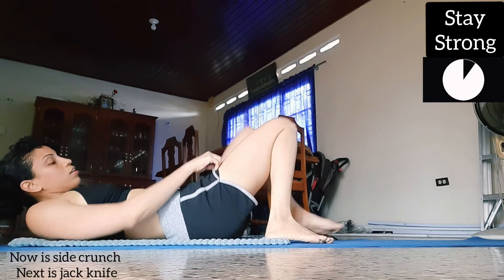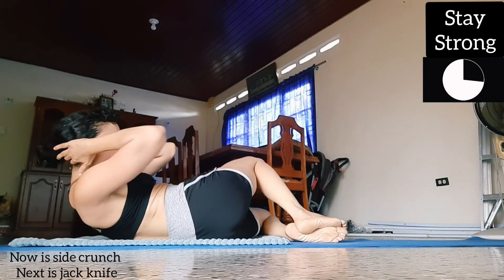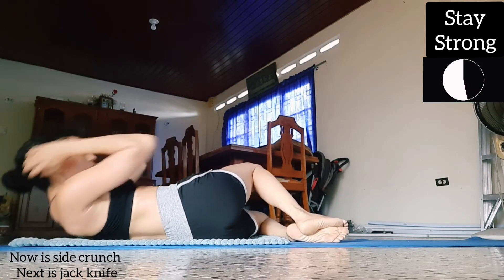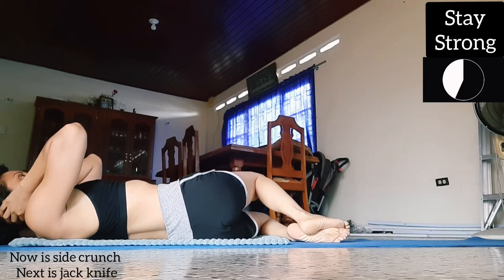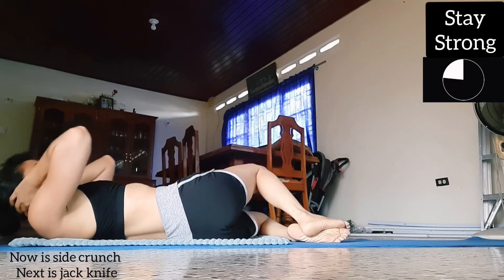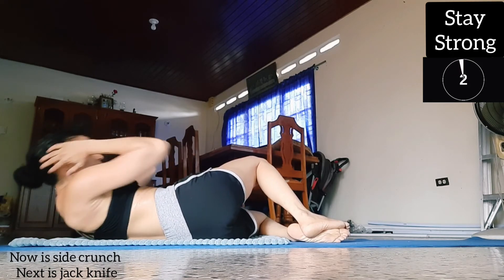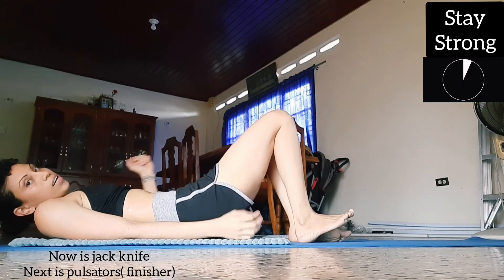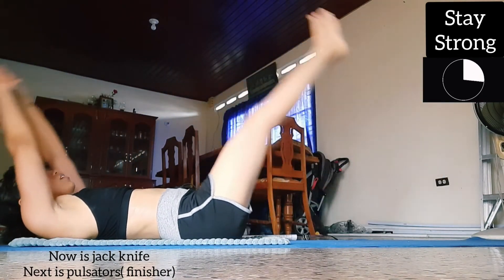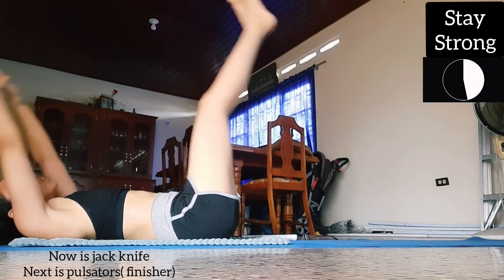Switch sides — remember to keep your upper body straight. Next we're gonna do a jackknife, which is basically a leg raise with a crunch. Try again not to let your feet touch the floor.